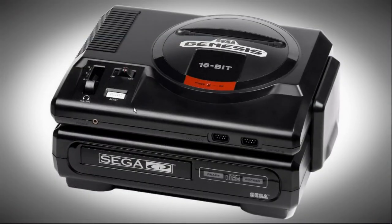Man, I love the Model 1 Genesis. It's just one of the nicest looking consoles of all time. I really, really like the Model 1.